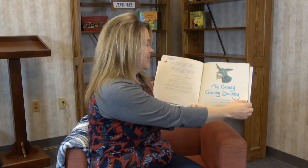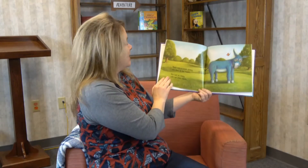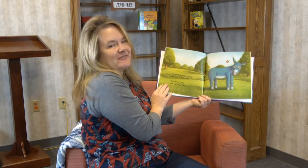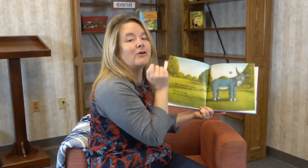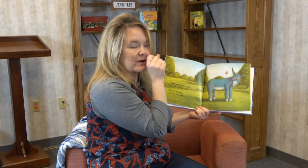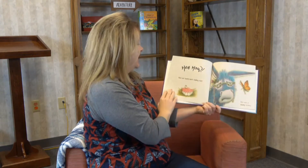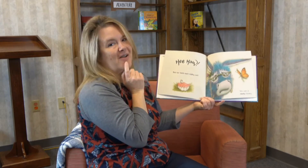The Granny Granny Donkey. There was a sweet donkey who lived on the Heath. She was so funny with her false teeth — her false teeth, that means she can take them out because they're not real, so she can take them in and out. This is gonna be silly. Hee-haw! But her teeth kept falling out.